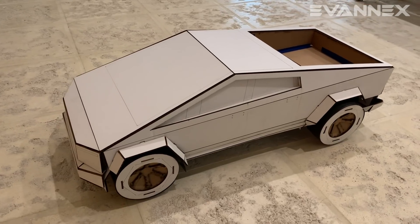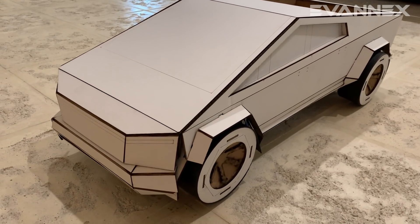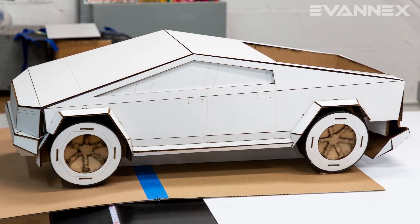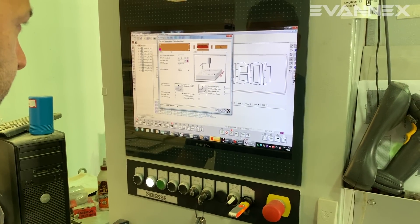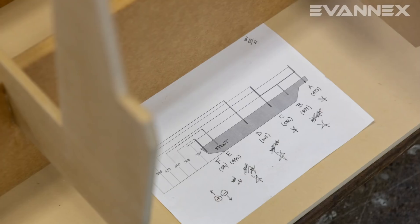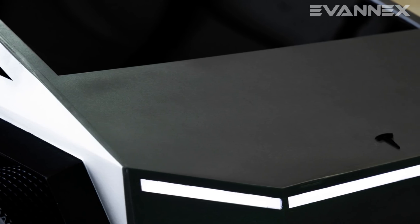Very much like the actual Cybertruck, whose body is built from planar panels, we constructed side, top, front, and back views using the 3D model as a basis, correcting deficiencies in the model using photos of Cybertruck extracted from online sources. The one-third scale model was to be fabricated using 5 millimeter medium density fiberboard, or MDF, for most body panels, along with 3 millimeter clear acrylic plastic for the windows.